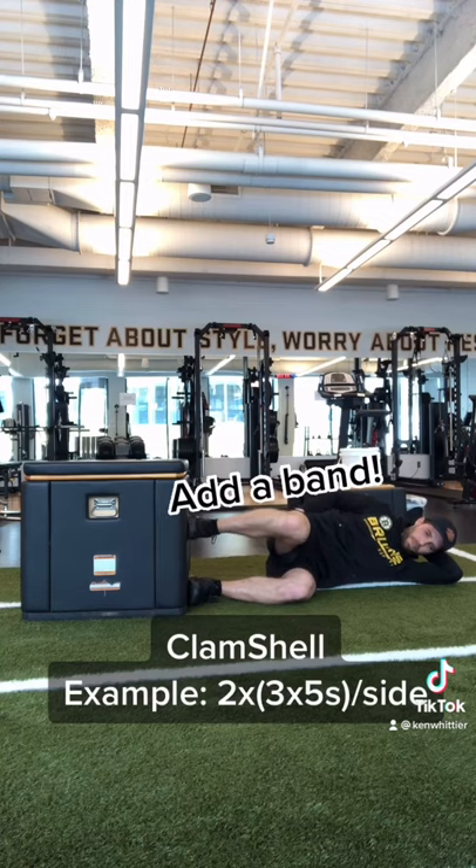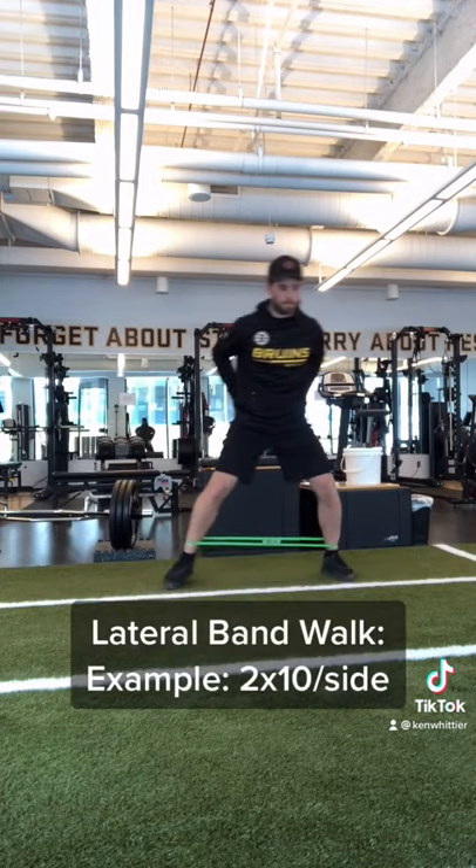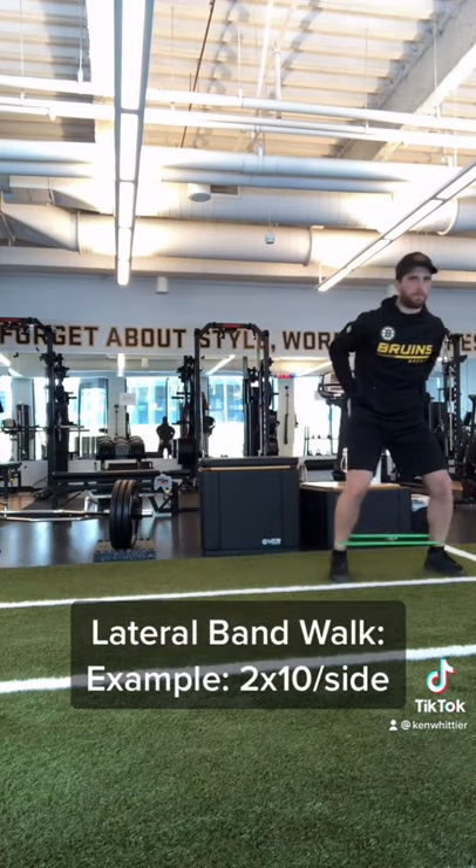After that, we would follow up with some lateral hip strengthening exercises, also in a bent leg position like a clamshell with or without a band, or a straight leg position like in a band walk.